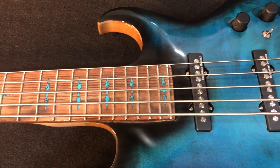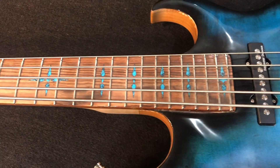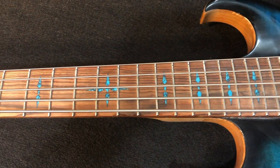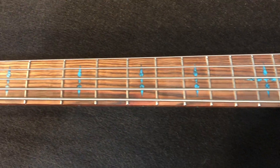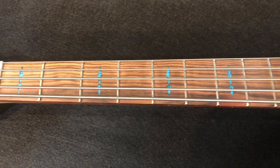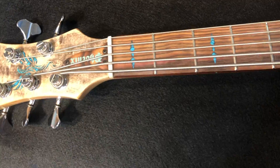Looking out on the fretboard here, that Chechen wood is just gorgeous. You never know what you're going to get when you cut into it, but gorgeous. I got turquoise inlays on everything on here, and even the Phoenix on the peghead here. So I'm going to run through some sounds for you and talk you through it.